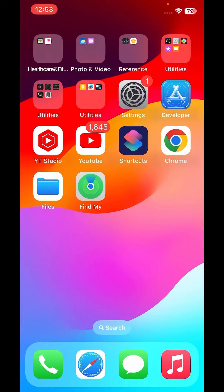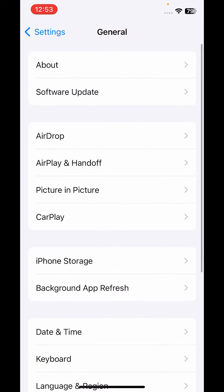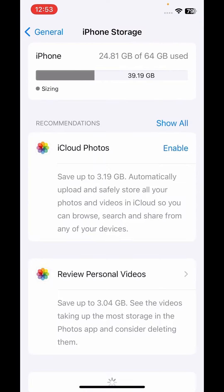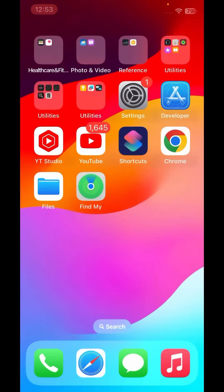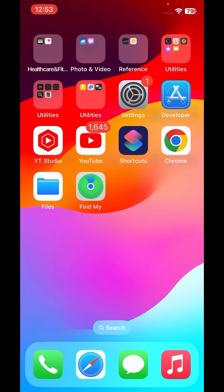If that method is also not working, the next solution is to open iPhone Settings, tap on General, then tap on iPhone Storage. Make sure you have enough space on your iPhone — if you don't, free up some space and then try to open the iPhone camera again.